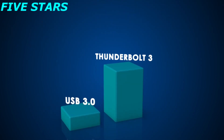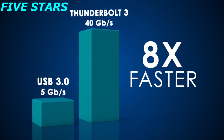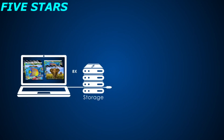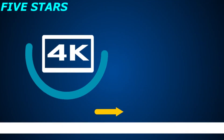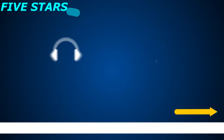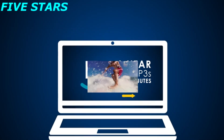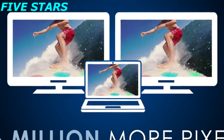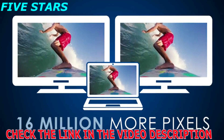Enjoy superhero speed. At 40 gigabits per second, it's the fastest port available on a computer today — eight times the data and four times the video bandwidth. Transfer a 4K movie in less than 30 seconds, or back up a year's worth of continuous MP3s in five minutes. Connect two displays from a single port for the clarity, detail, resolution, and color of 16 million more pixels than one HD display.